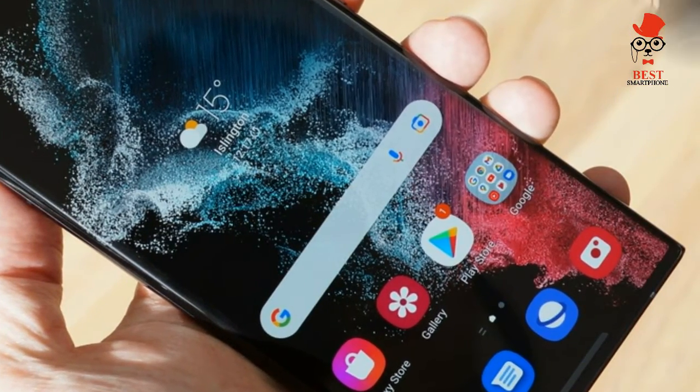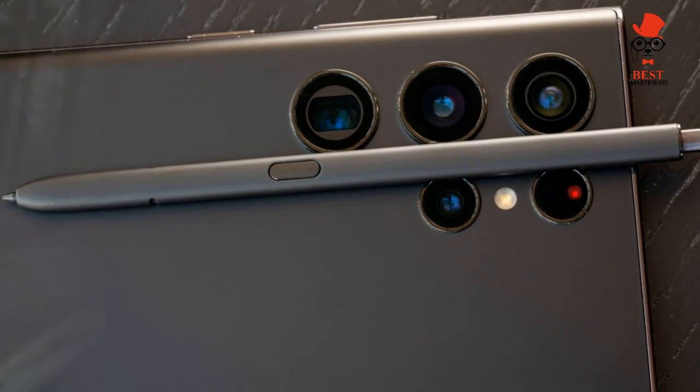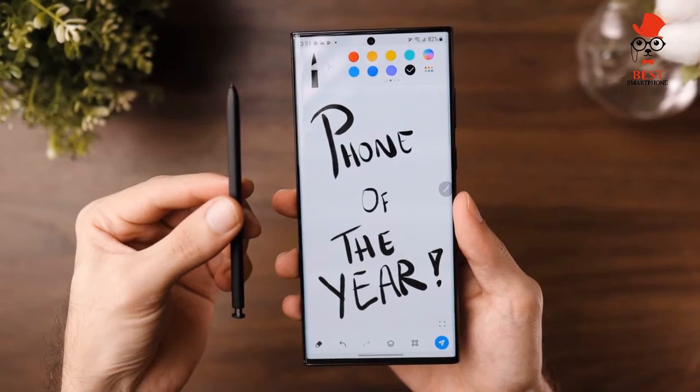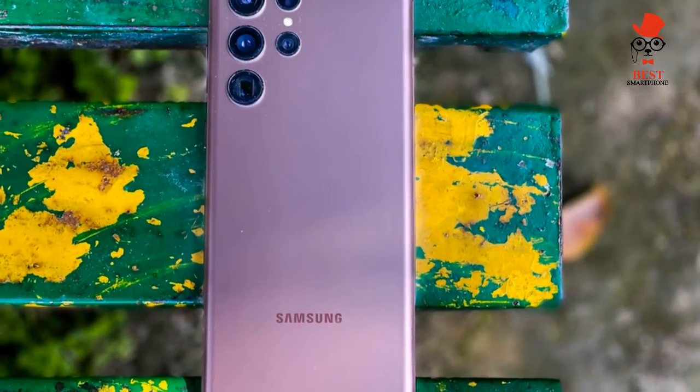Samsung Galaxy S22 Ultra cameras: The Samsung Galaxy S22 Ultra looks determined to top the best camera phone list and unseat Apple and Google. Our testing shows that the S22 Ultra is a very good camera phone, but it's quite the champ.